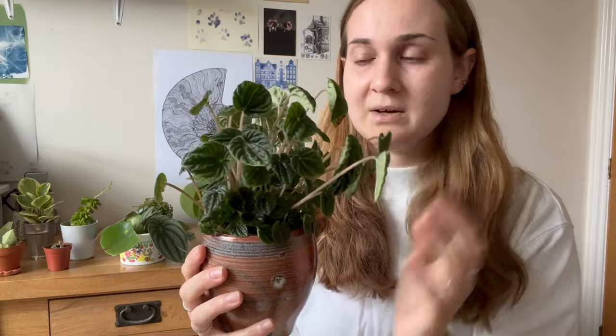Something like the Peperomia caperatus, or the Ripple Peperomia, you can also gauge from the leaves. There's a noticeable difference in how thin they feel when they're thirsty versus when they've been watered, but it's a little bit less obvious than something like the Polybotria. You can see especially on this side they're starting to wilt a bit, so I know this is going to be due a water in the next few days when they start to wilt down a bit more.